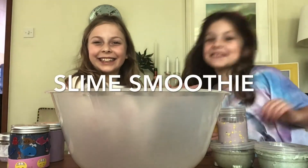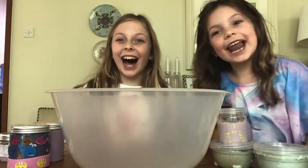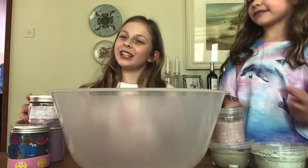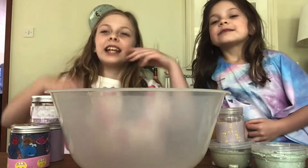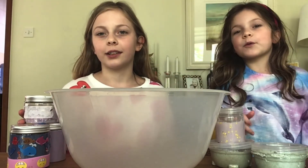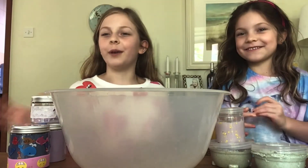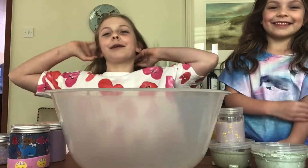It's me Anna and Sophia, and today we're going to be making a slime smoothie. We just got three slimes because we didn't want to use all our slimes — we wanted to play with them all the time. If you saw the other video, remember when we said in three weeks we're going to do this? Well, not exactly three weeks, but yeah, let's just start making it.